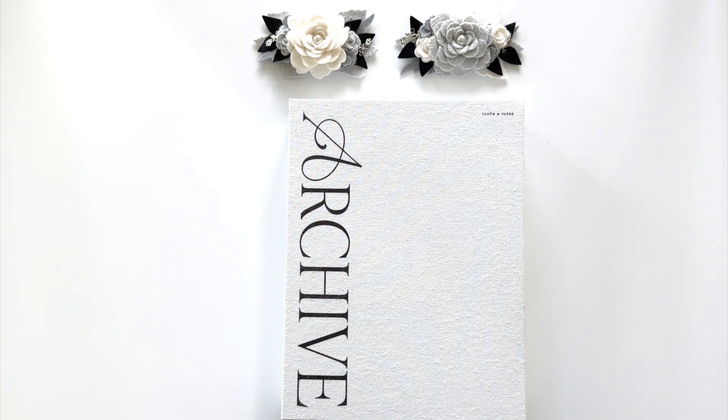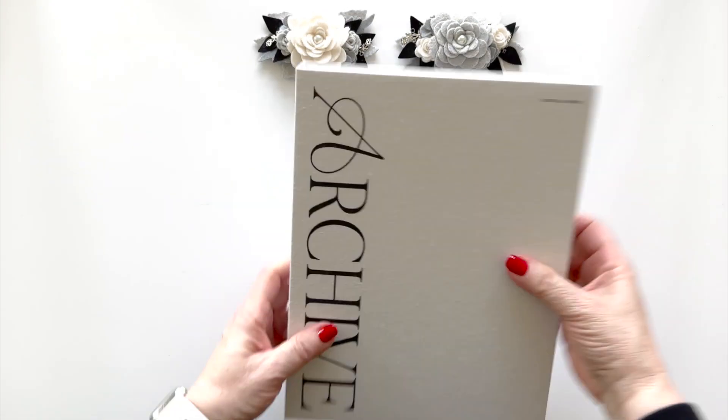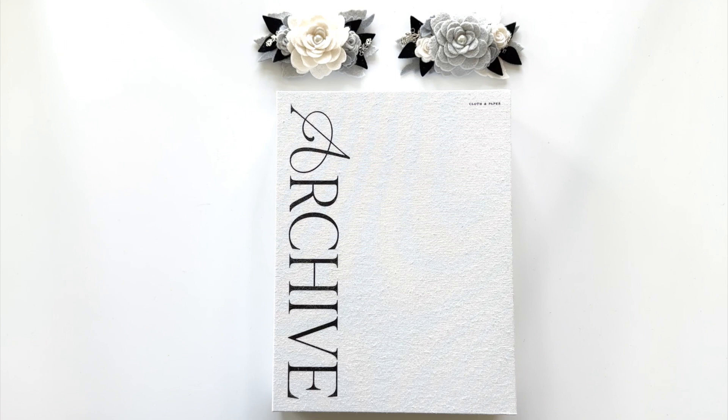I was thrilled when Cloth & Paper had this archive box in our subscription box a few months ago. Luckily, they also had some in the subscriber exclusive and I was able to pick up some additional ones, which I'm using and loving at this point. You can have them laying flat on a shelf — it looks like a book — or you can stand them up facing outward. My first use of the archive box was to start archiving some of my planners.